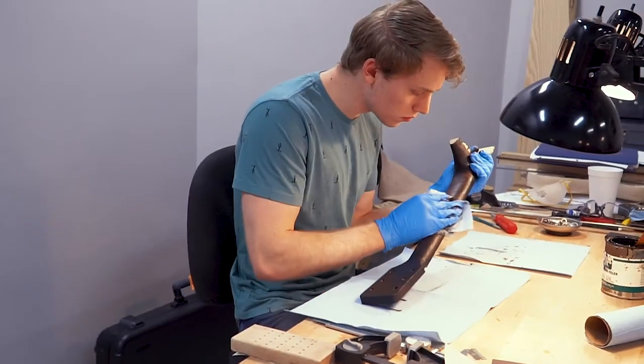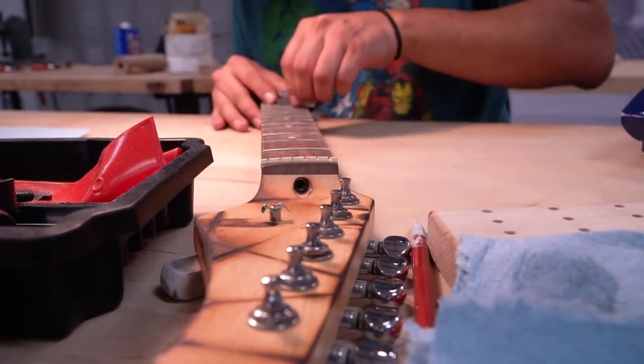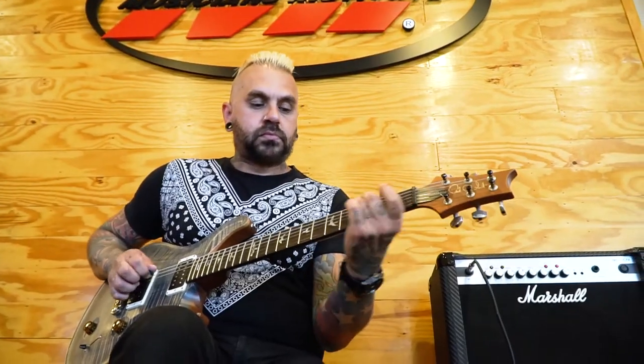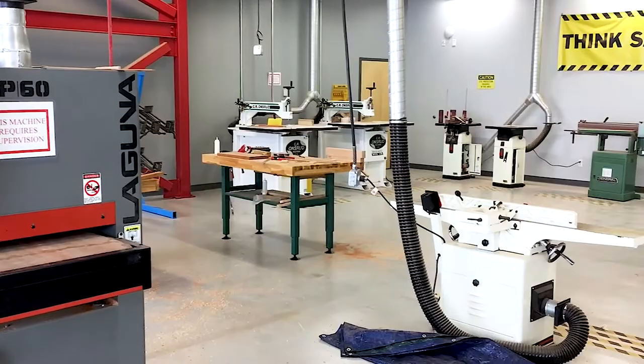As you pursue your certificate in Guitar Craft, you'll receive hands-on training from skilled luthiers and well-known guitarists using the same state-of-the-art equipment and techniques as the world's leading guitar manufacturers.